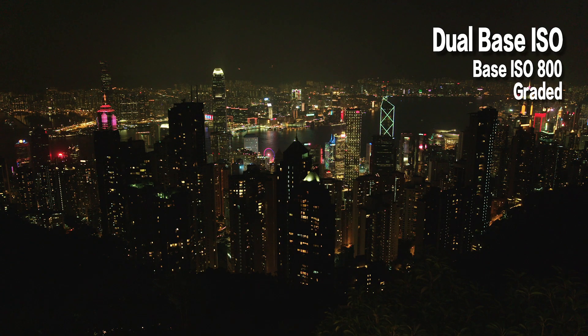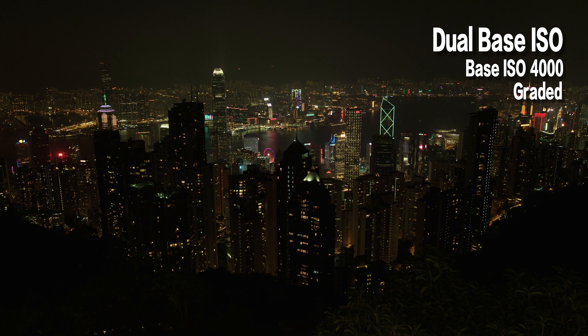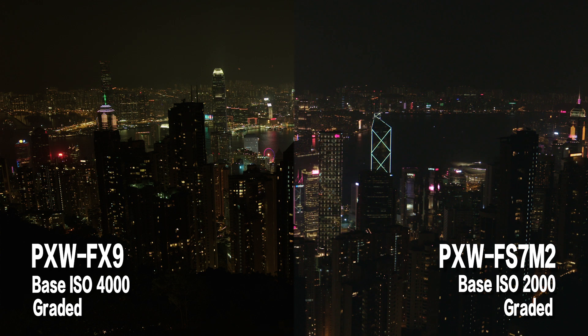So when shooting on the beach, using ISO 800 is good enough — I still get a very good exposure. And when shooting at night, I can set it to ISO 4000 as the base, and even when I push it up to ISO 12600, the noise in the dark areas is much better compared to starting from ISO 800 and pushing all the way to 12600. This is actually a huge improvement in terms of noise performance.